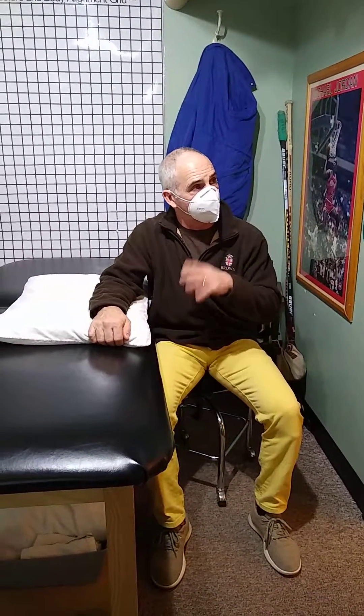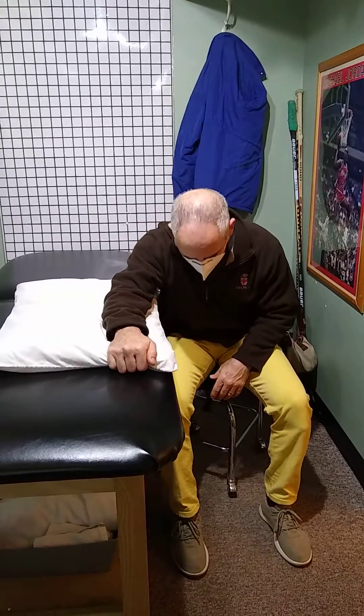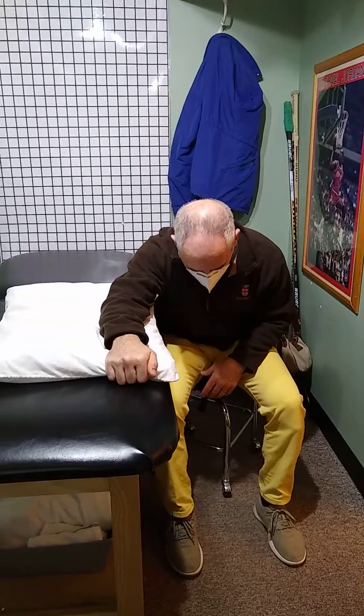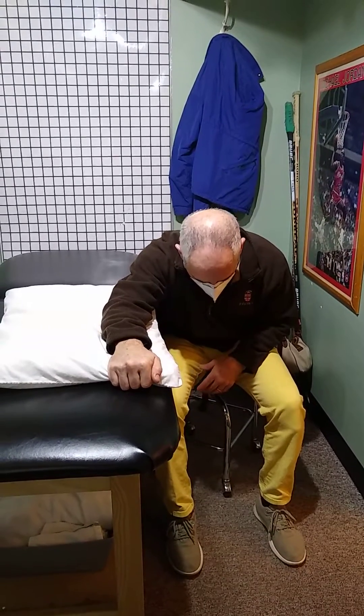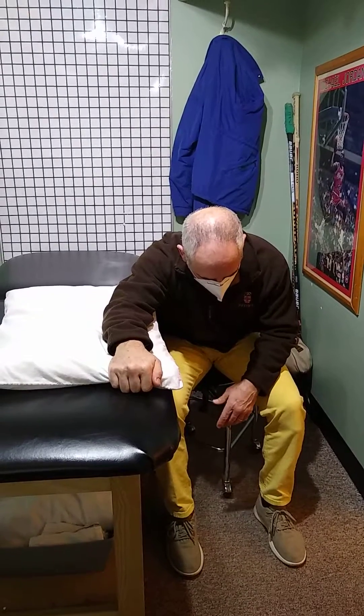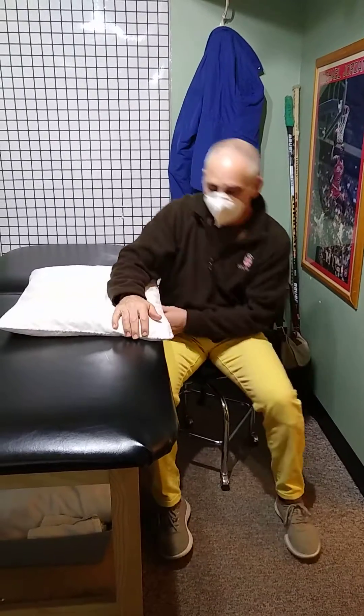Each one of these stretches you're going to want to do for about three minutes total, and it's slow and steady. You can go forward — soar, wait, more — keep going, and then eventually when it doesn't feel so good and the pain's not going away, it should only be a low-grade pain. Just sit back up. That's one.